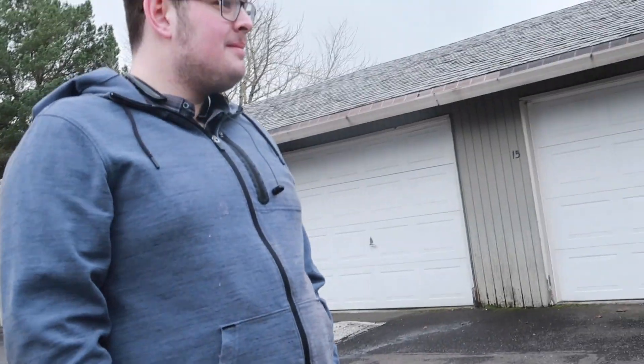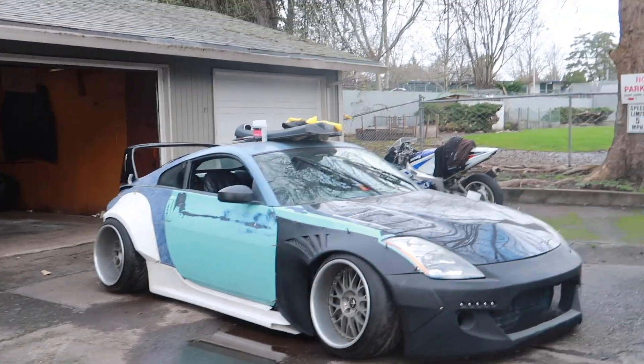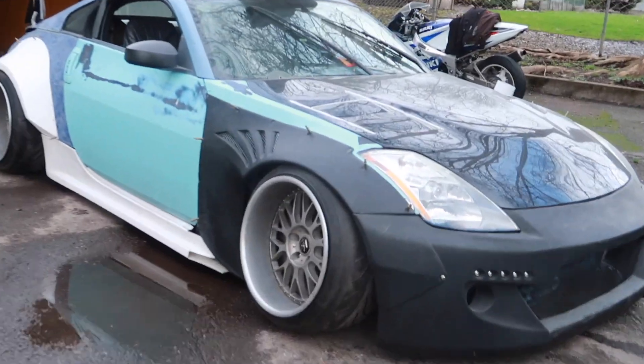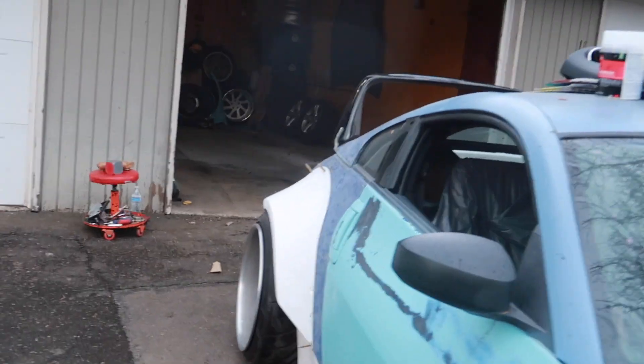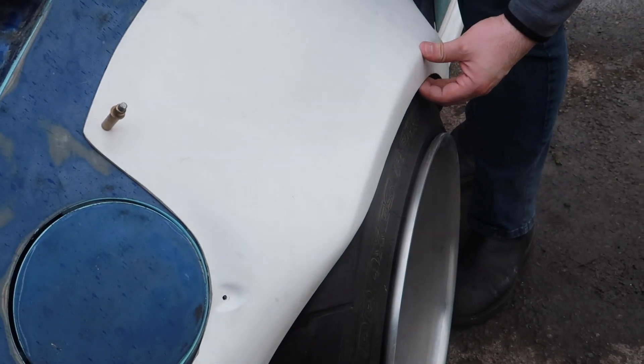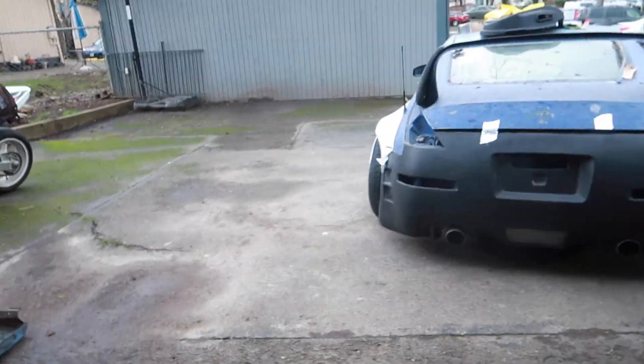This is gonna be so much better than the last setup. It doesn't even look that bad anymore. I want to trim it a bit — I want a little bit of tire poke. I think I'm gonna cut the fender more and get rid of this flatness right here. But I dig the wing though.